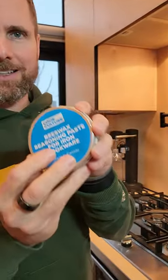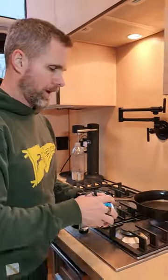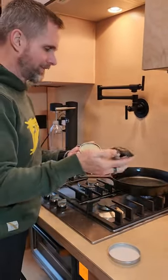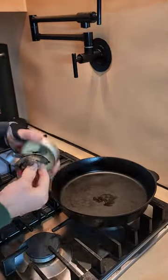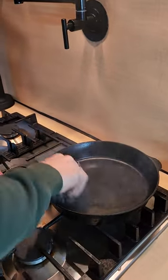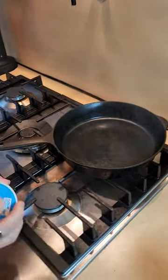I'm going to use a beeswax seasoning paste, but you could also use grapeseed oil or canola oil to do any sort of post seasoning. So I'm going to take my paste, my dirty pasty rag, heat my rag just for one quick sec, get it into my beeswax mixture, around in the pan — a little bit of smoke and that is post seasoned and done.